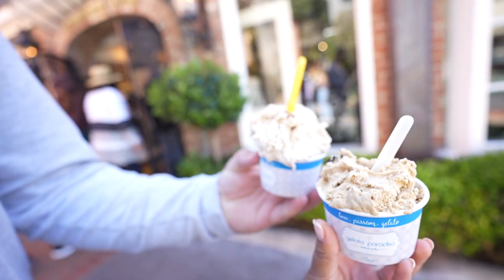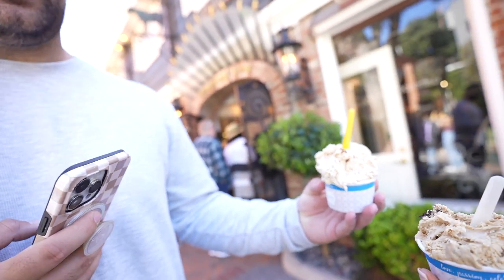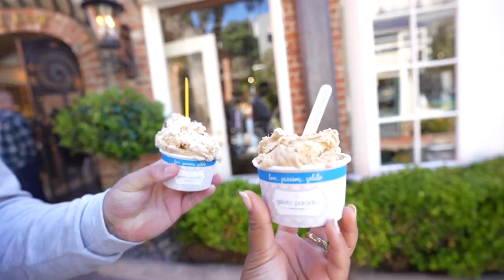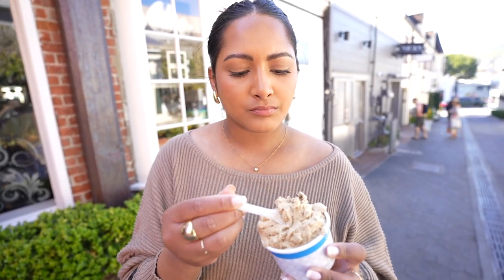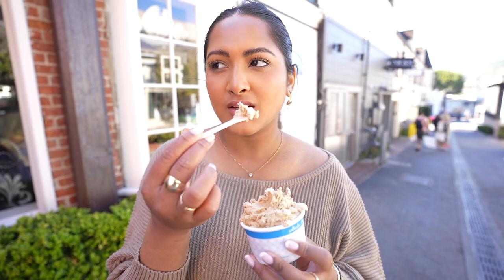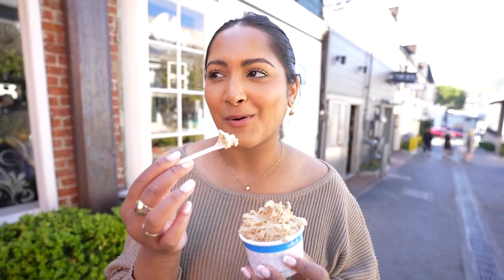Sea salt caramel. What did you get? I got butter pecan. It's so good — so creamy, not icy at all.